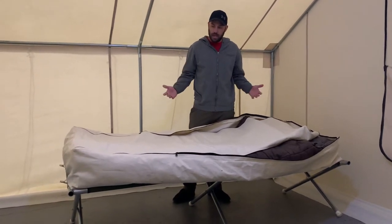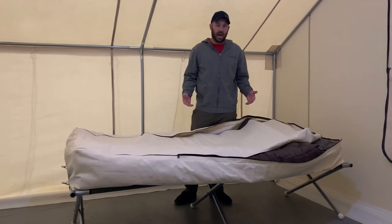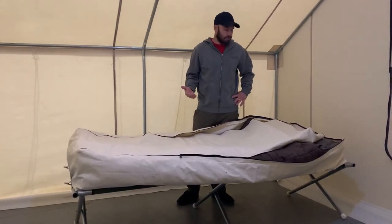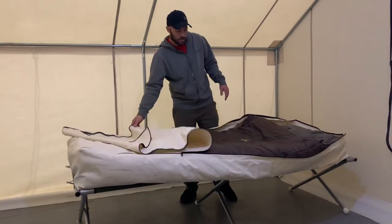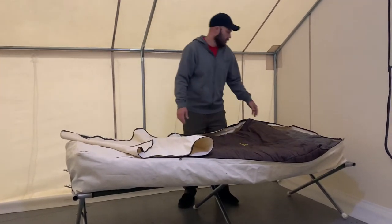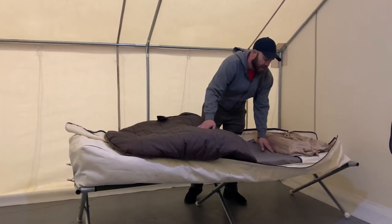We have designed a sleeping bag cover that works with our cot, our pad, and kind of completes our whole sleep system. What you're going to be getting is a canvas cover. It's our water mildew treated fabric, and it is big enough to accept the biggest of sleeping bags.